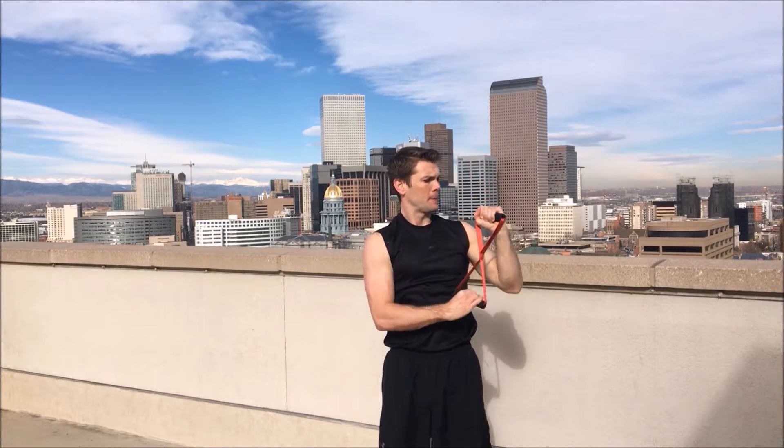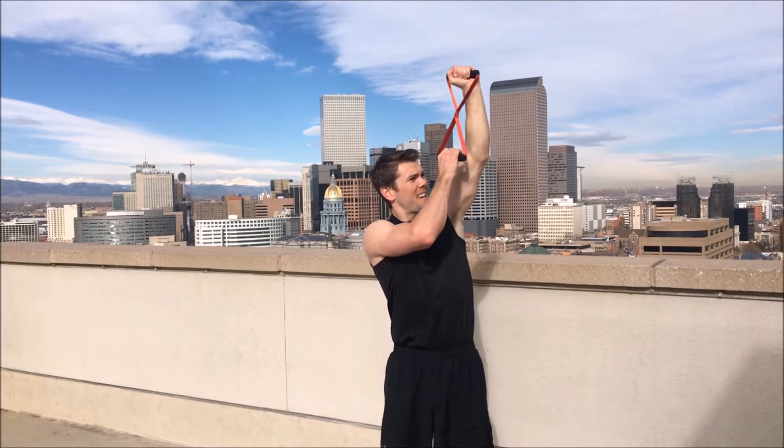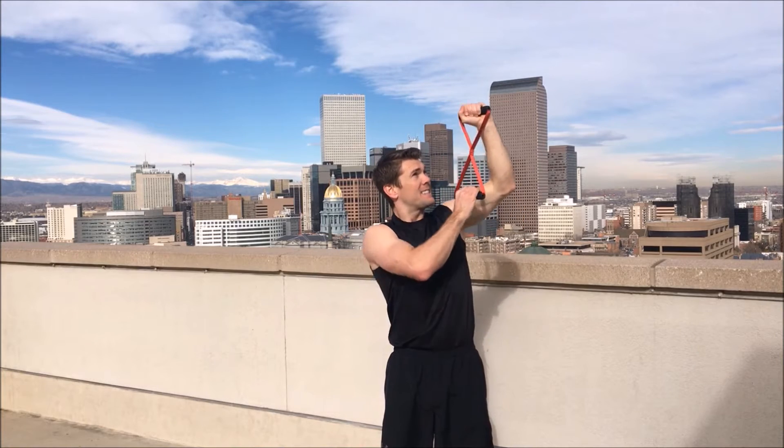One, two, three, four, five, six, seven, eight — two more — nine, ten. My shoulders are burning. I know yours are too. Take a break.